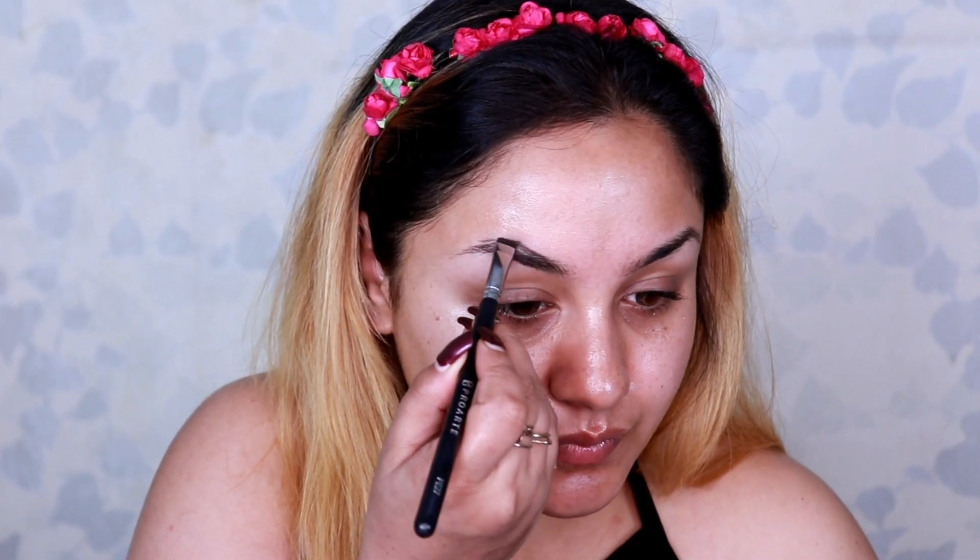To moisturize my face I'm using Hydro Face Moisturizer, and while it gets absorbed into my skin I'll be working on my eye makeup. Starting with my eyebrows, I comb them with my spoolie, then using Makeup Revolution Brow Pomade in Warm Brown I darken and fill the sparse areas of my eyebrows.